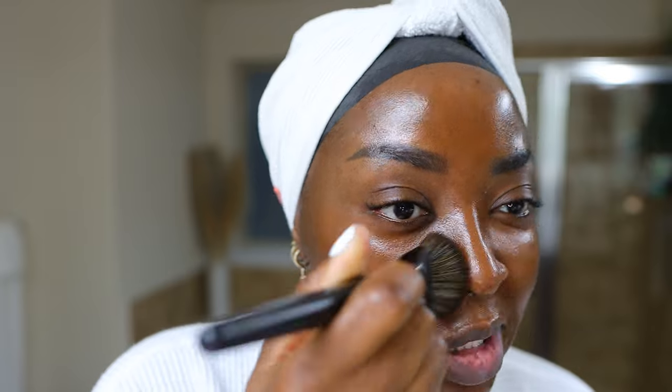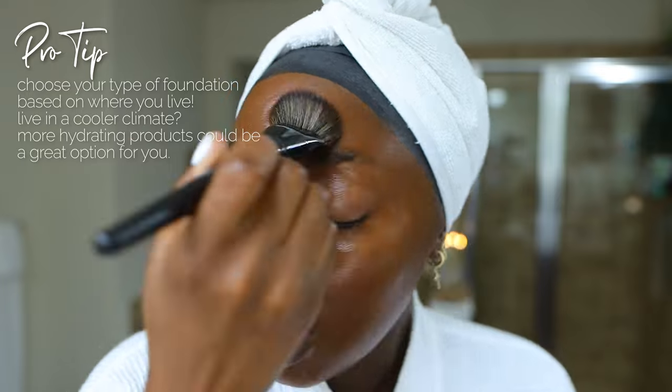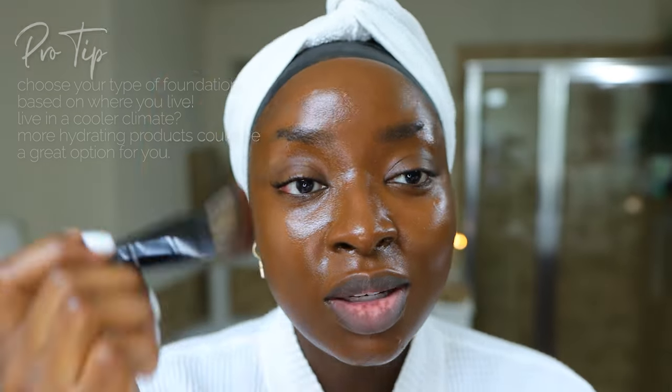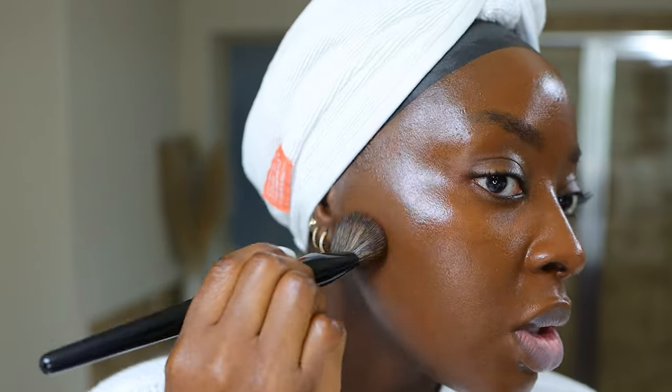Definitely on the hydrating side. I'm going to do a wear test — it's going to be in the 70s today, so I already expect to have some oiliness. This would obviously perform differently if I were in Colorado in the thick of winter. When it comes to hydrating foundations, choose based on your environment. If you're going to be in a cold weather area, you want a hydrating foundation and a hydrating skincare routine because it'll make your skin look so good. This is a glowy look. If you have dry skin, this will be perfect for you. I would never wear this on a hot summer day — this would be reserved for cold weather vacation or cold days in Houston.